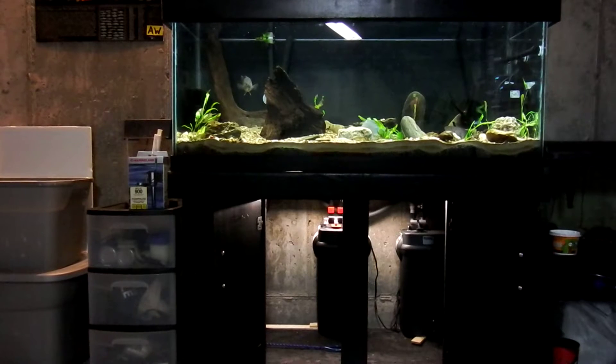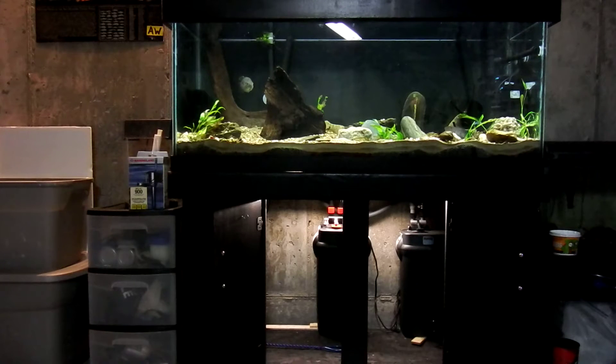Hello everyone, I want to do a quick video update on my newest aquarium. If some of you follow NAMFA, you may have seen me building this and going through the process. If you're interested in all the steps I went through, I can link to the NAMFA account so you can watch kind of a step-by-step build process.